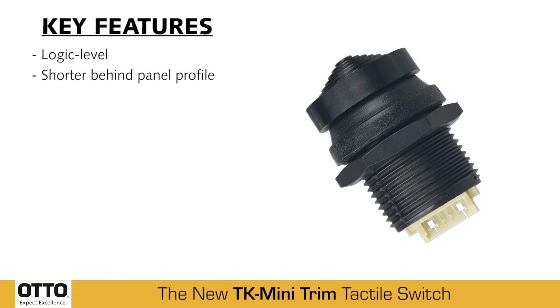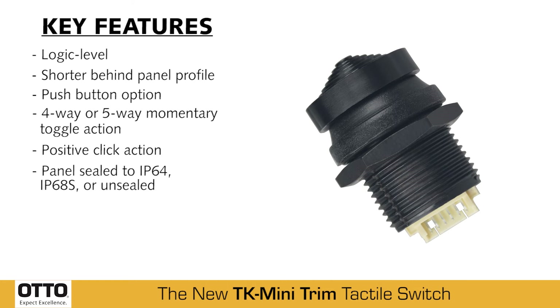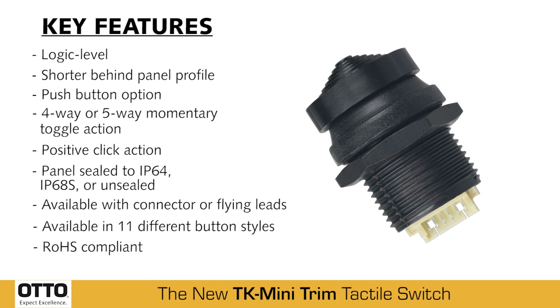Features include logic level, shorter behind panel, push-button option, 4-way or 5-way momentary toggle action, positive click action, panel sealed to IP64, IP68S, or unsealed. Available with connector or flying leads. Available in 11 different button styles. RoHS compliant.